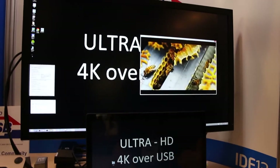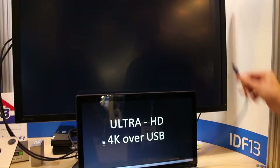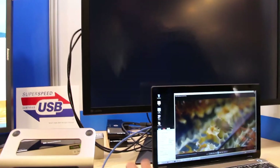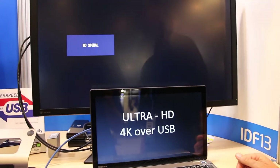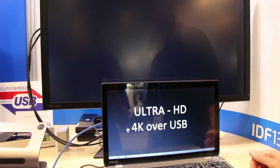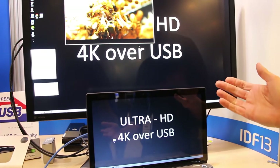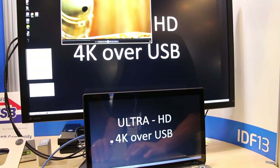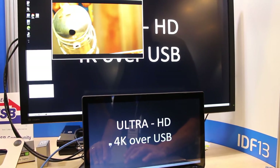But it gets better. Not only can they do this over USB 3, they can do it over USB 2. While we're still using the USB 3 cable, I promise you it's being plugged into a USB 2 port. A USB 2 port only gives you 20 to 30 megabytes a second of bandwidth, and you can see that the 4K Ultra HD is still there — it still moves fairly fluidly.